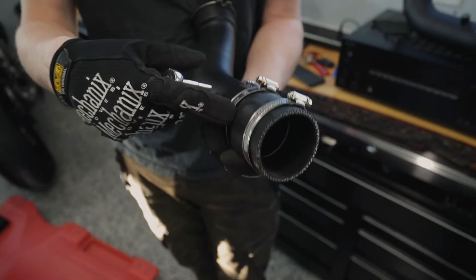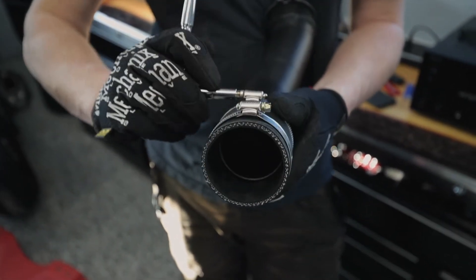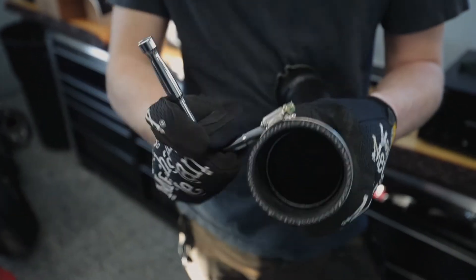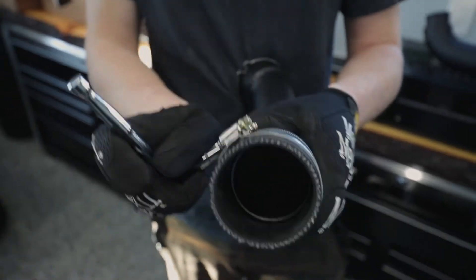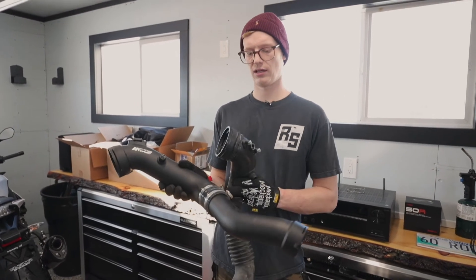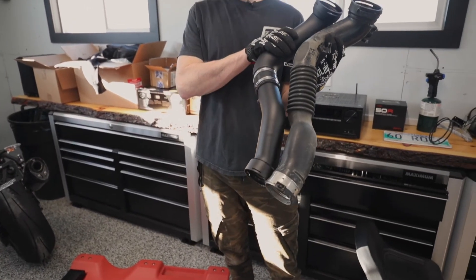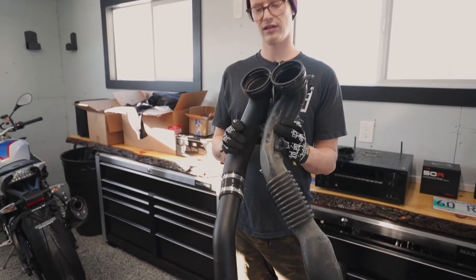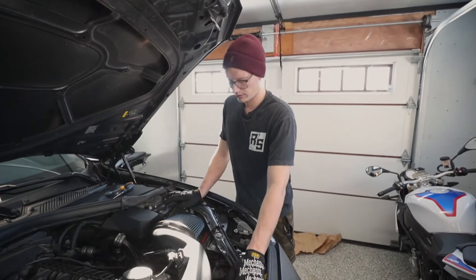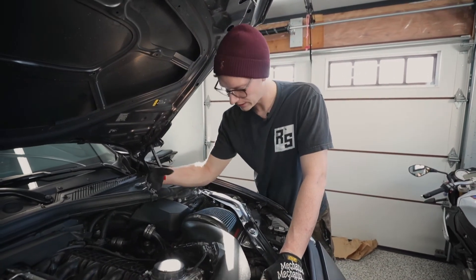Once you've slid the coupler over the lip you'll see that bulge, then tighten it up nice and snug. There's going to be a lot of boost pressure in this charge pipe so make sure you don't have any leaks. Now that you have the factory one removed and the MAF sensor installed, connect the two sections and check your angles — make sure the angle of the inlet and outlet match. Thread the new charge pipe in, rotating and twisting back and forth to get it into position.